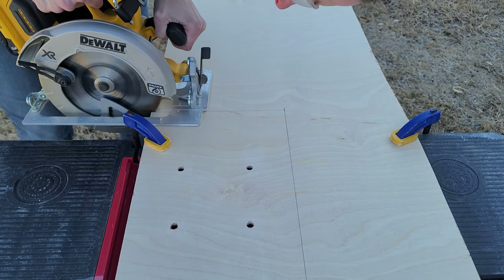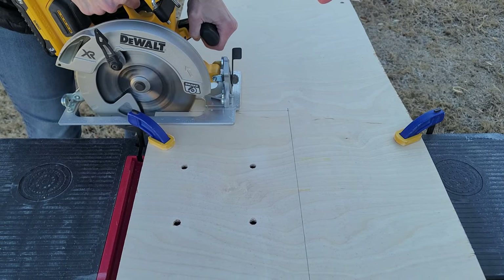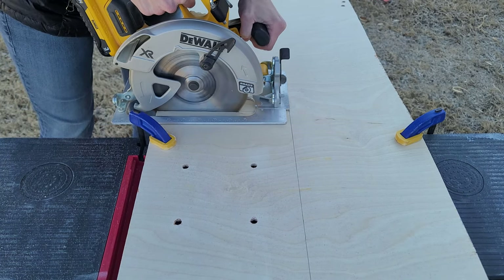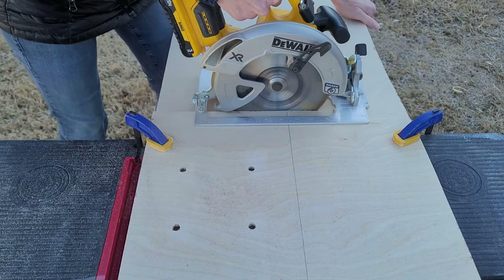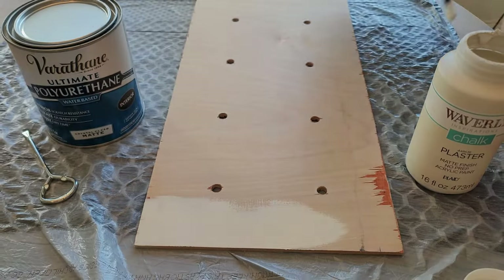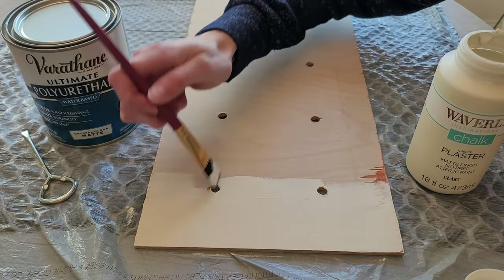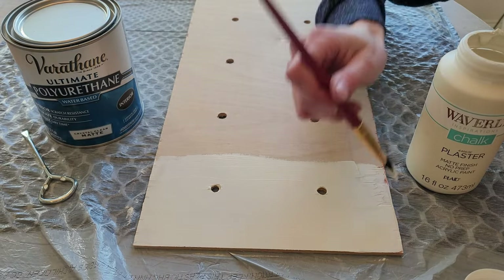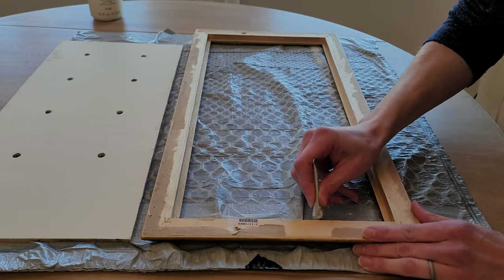With my miter saw I went ahead and clamped down my plywood, and I'm just eyeing it — I decided not to use a guide because my edges will be framed. Just do it nice and steady. Some people will use painters tape to prevent tear-out, whatever you prefer. Once your plywood is all cut, give the edges a light sanding. I'm not priming this because chalk paint does a fine job — I ended up doing two coats and making sure it was totally dry before gluing it in.